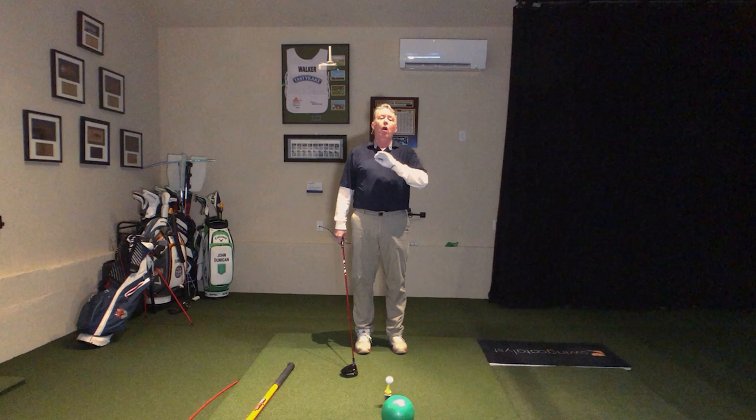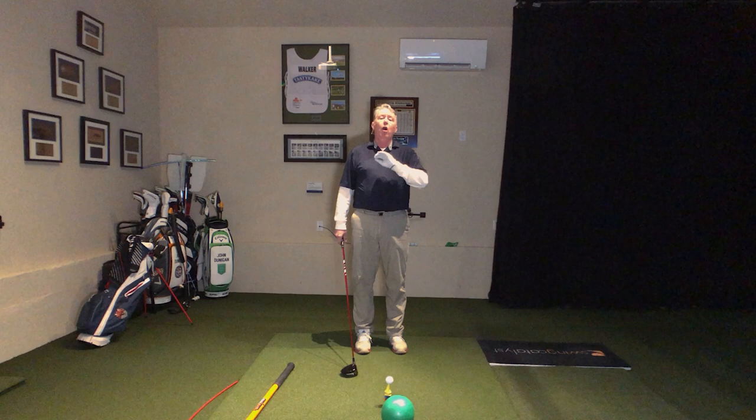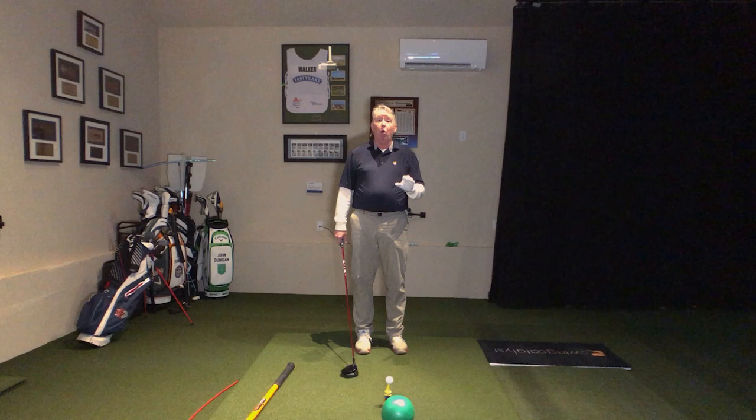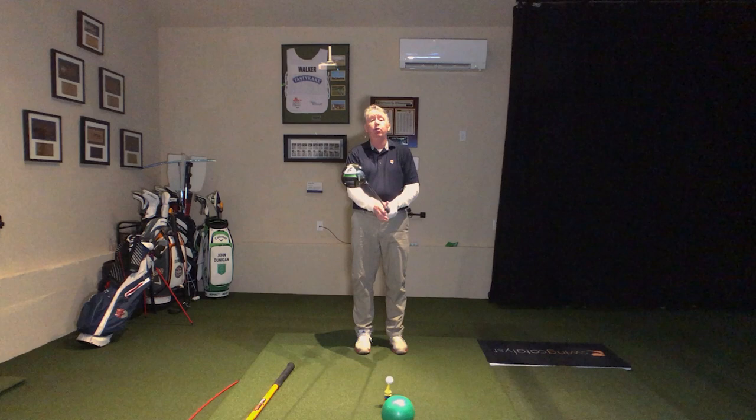I got this exercise from the great Greg Norman, one of the finest drivers of a golf ball in the history of this wonderful game. He drove it straight with those little tiny baby wooden club heads, steel shafts, and a horrible golf ball. He said he would use this exercise — you know how tee boxes are sometimes elevated and then flat on the other side?